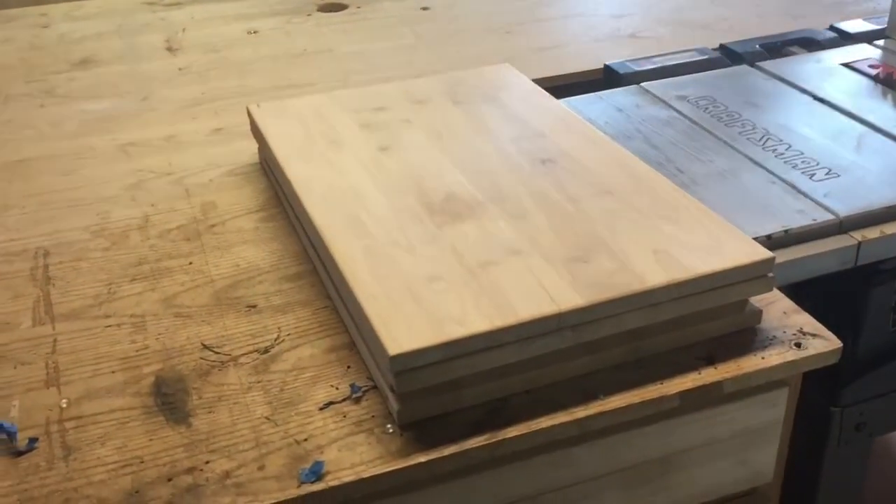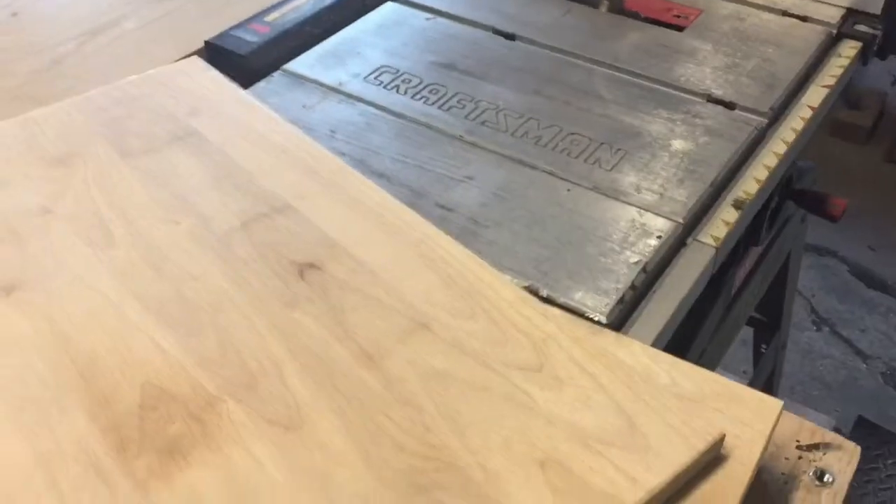What I'm working with here is reclaimed doors. They've got splits in them, but again this is a shop project — it's gonna serve the purpose. Reclaimed all the way.